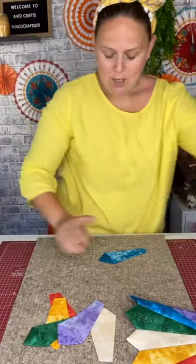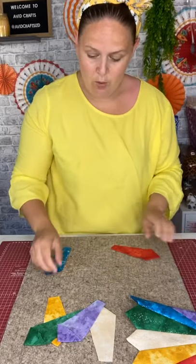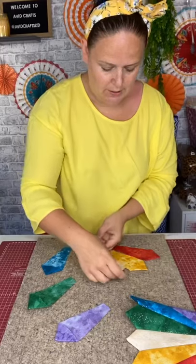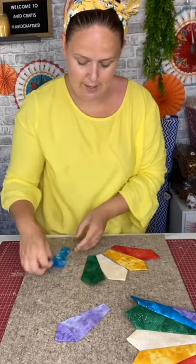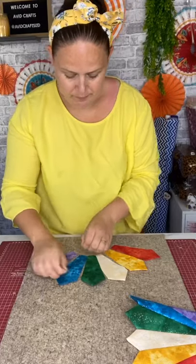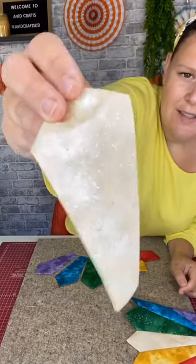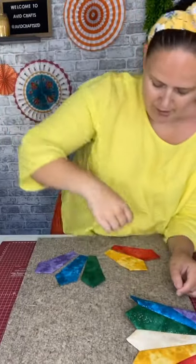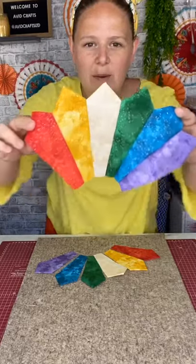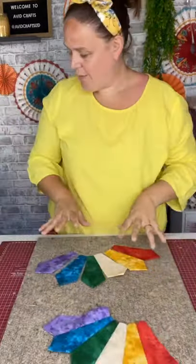We're going to lay these out in color order: red, orange, yellow, green, blue, purple. Now the yellow I'm using is more like a cream, but I think when it's laid out like this it really works. I'm really pleased I went for that one.